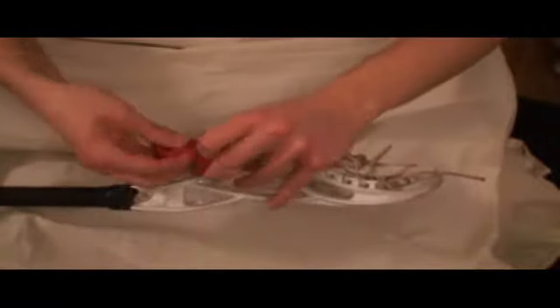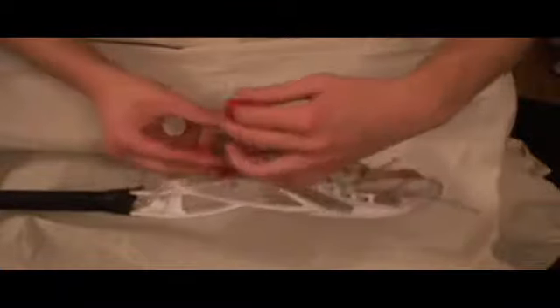When it's all said and done, we're going to tie it off with a trusty square knot — left over right, right over left, and pull until it's tight.